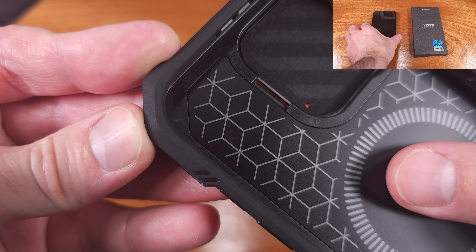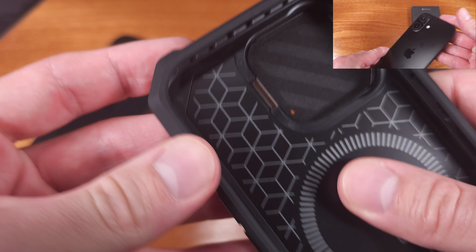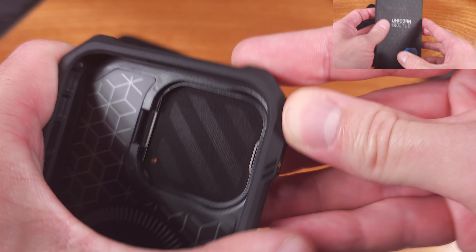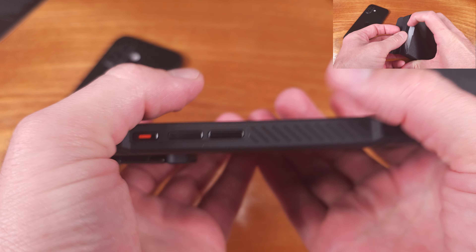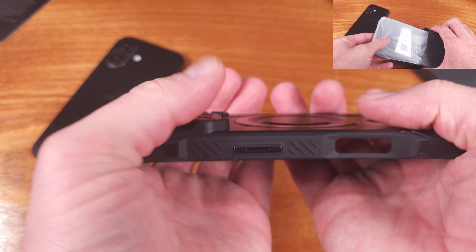We have some really solid reinforced corners here that have a good amount of TPU and polycarbonate material to help avert corner damage. The corners also feature an air cushion design — basically they have a small amount of air in the middle, which should help with absorbing and redistributing those impact forces when you drop your phone.